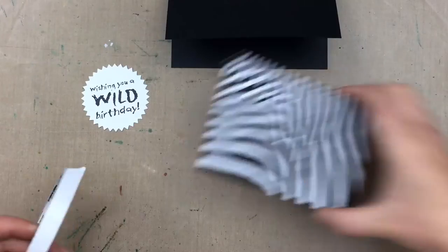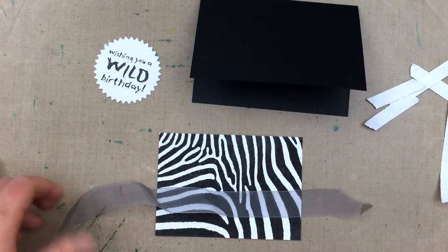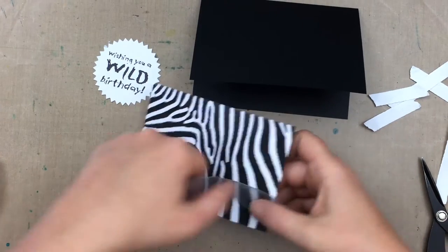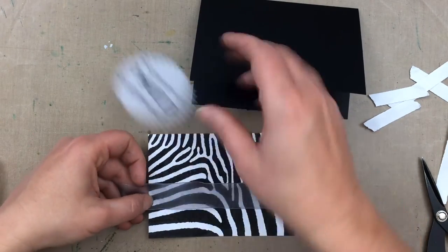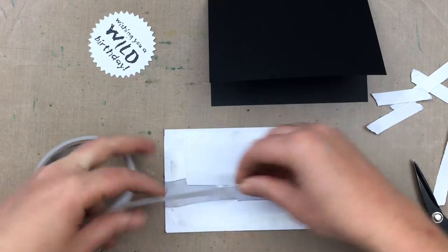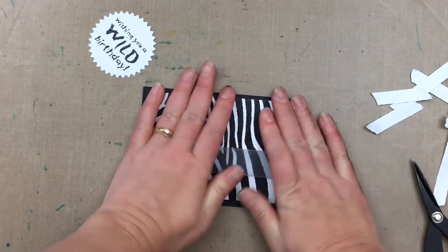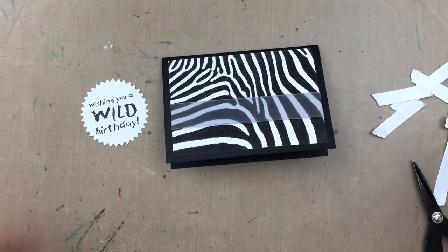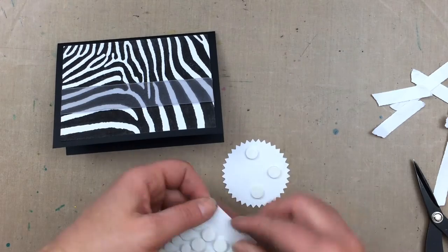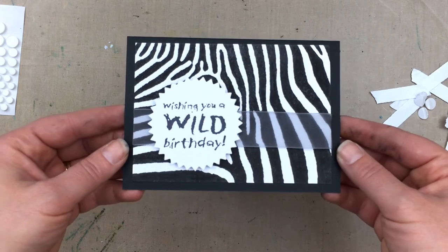Back onto the card, I'm adding some double-sided tape to the back and then wrapping some sheer grey ribbon around the front. I'm just eyeballing where I want it to sit with the sentiment, then sticking down the ribbon on the back before mounting the background onto a folded black card. Next I'm adding some foam dots to the back of the sentiment and adding it to the front of the card to finish.